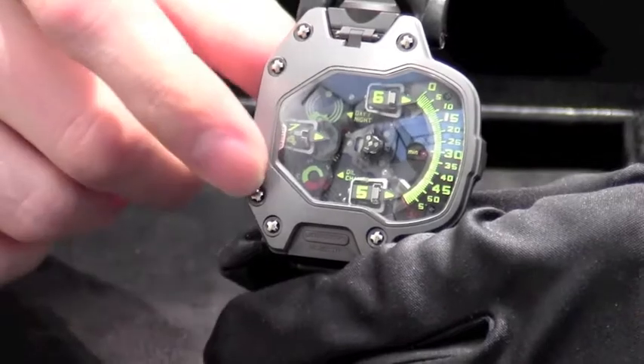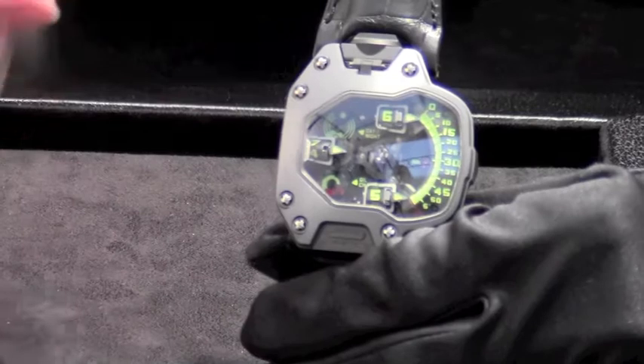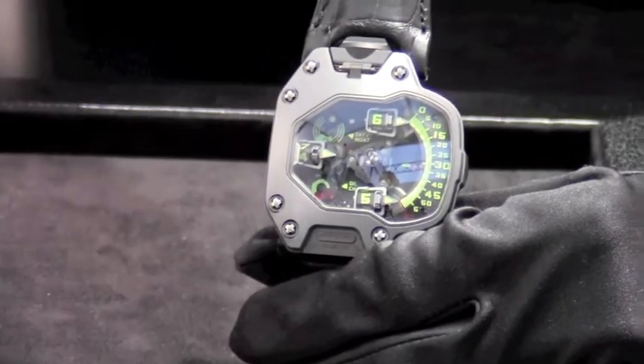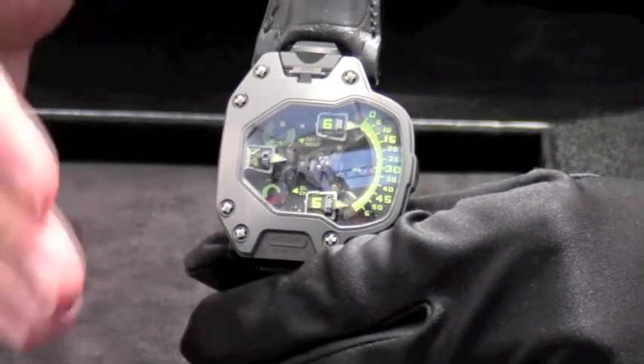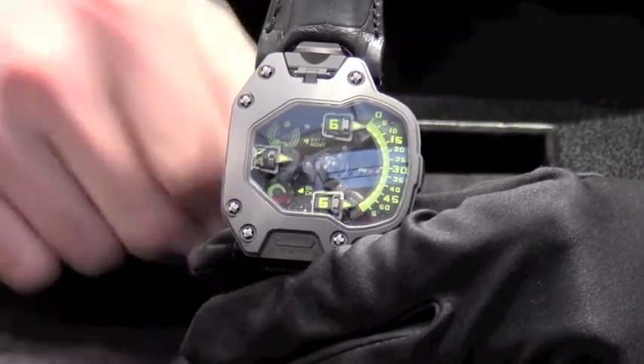On the lower side we have a service indication. This is one disc which makes one rotation in five years. After three years it goes to the red zone, and we recommend a service every three years — so it shows the customer that it's soon time for a service.